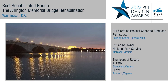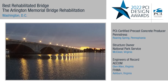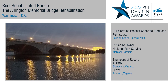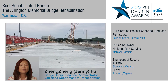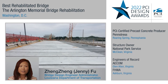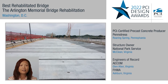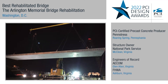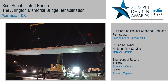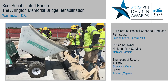The project leveraged precast beams, precast deck panels, UHPC joints, and stainless steel to restore the structural integrity while still preserving and protecting the iconic features of this historic bridge. The use of precast deck panels facilitated rapid construction while minimizing disruption to the traveling public.